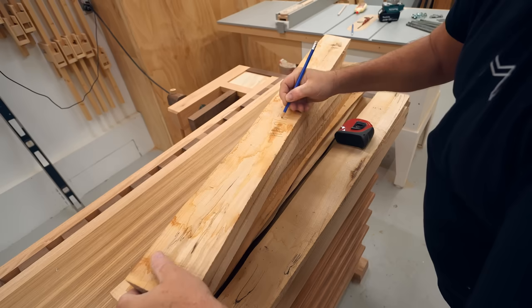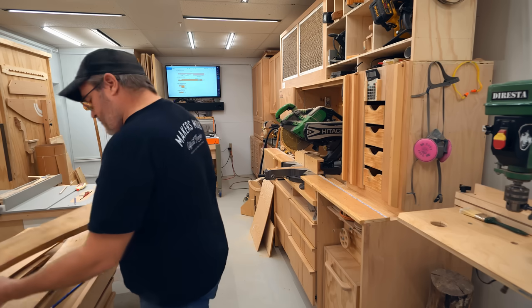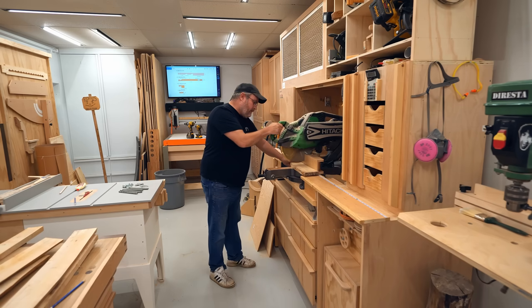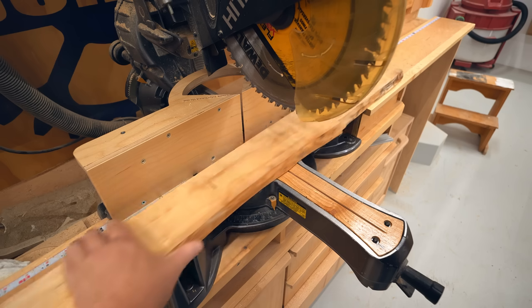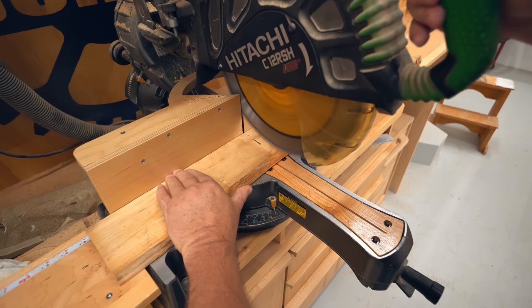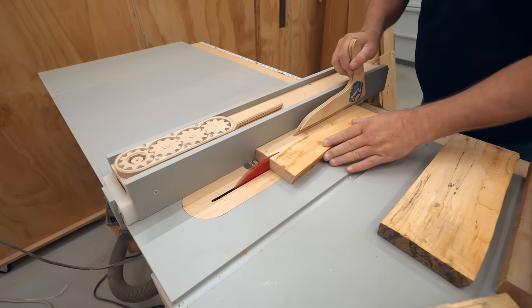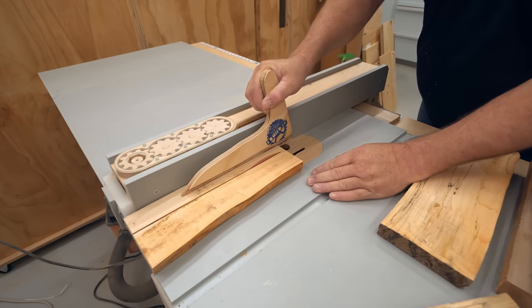I've designed and built a lot of wooden clamps but these ones are the best, and I'll talk more about that as we go through the build. I'm making 10 of these and I'm using this rough maple. This is from a tree that was cut down in my backyard a few years ago. The wood is spalted but not spalted enough to make it remarkable, so I figured this is a good use for it. I'm doing all of this on the table saw or the miter saw — I'm not using any fancy tools.